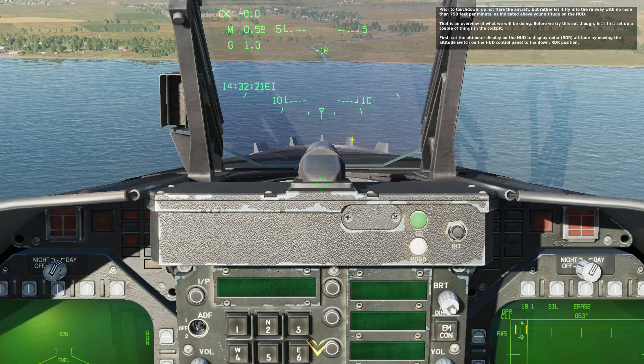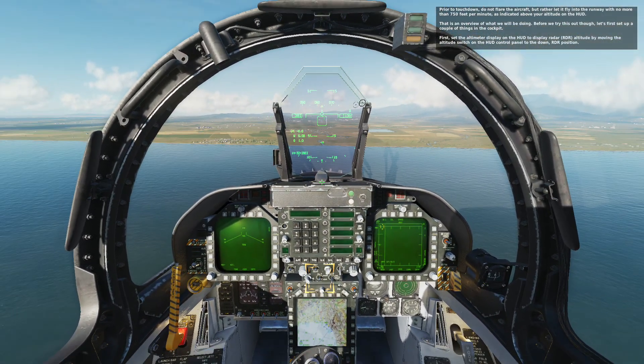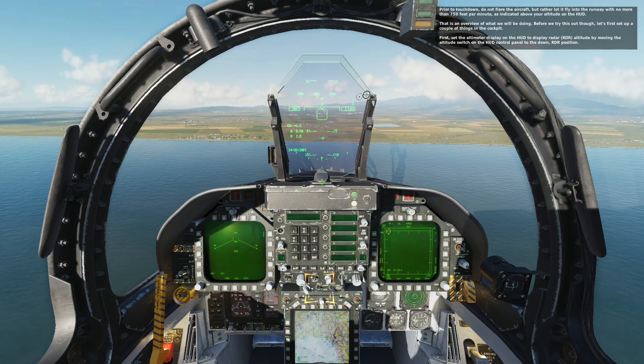Prior to touchdown, do not flare the aircraft, but rather let it fly into the runway with no more than 750 feet per minute as indicated above your altitude on the HUD. That is an overview of what we will be doing.